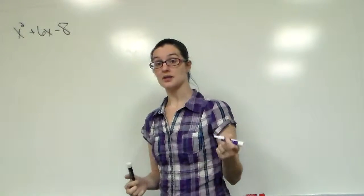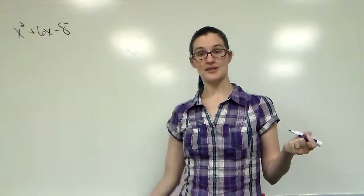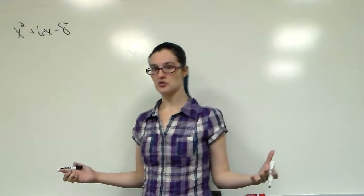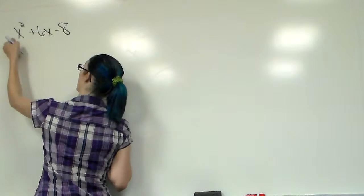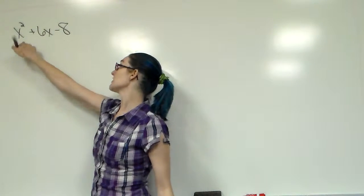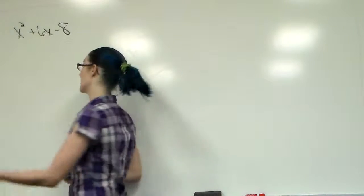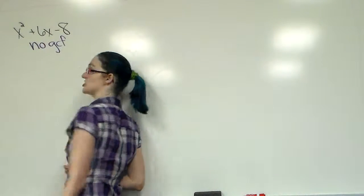The first thing we always want to check is: is there a GCF? If there is a GCF, it's not prime because you're able to factor it somewhat — maybe not as far as you normally can, but a little bit of factoring is still some factoring. The coefficients 1, 6, and 8 have no common GCF number-wise, and since one term has x squared, one has x, and one has no x, there's no GCF letter-wise either. So there is no GCF.